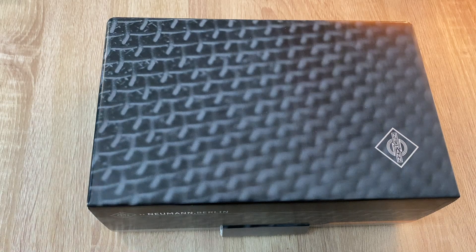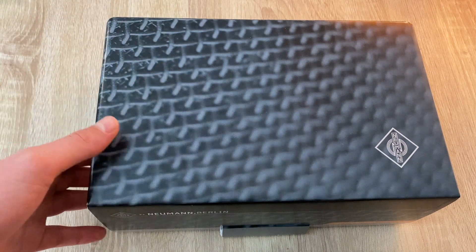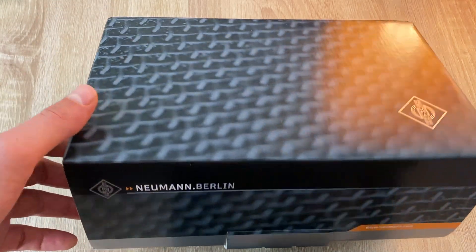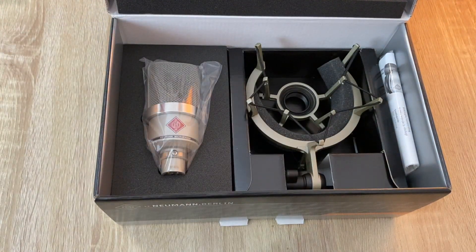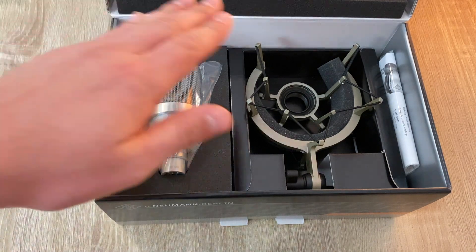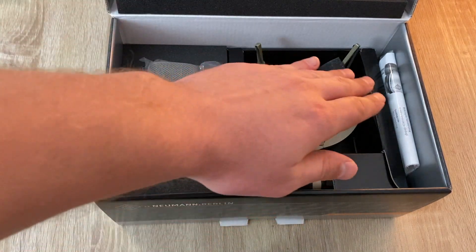So this is the box I received from Neumann. I will just open it and we'll have a look what's inside. So that's the Neumann TLM-102, the shock mount EA4, and the manual.